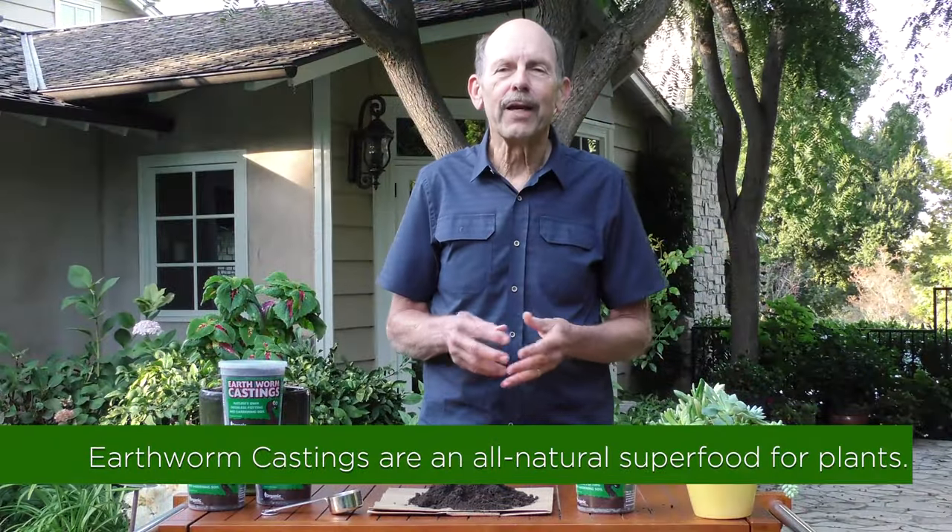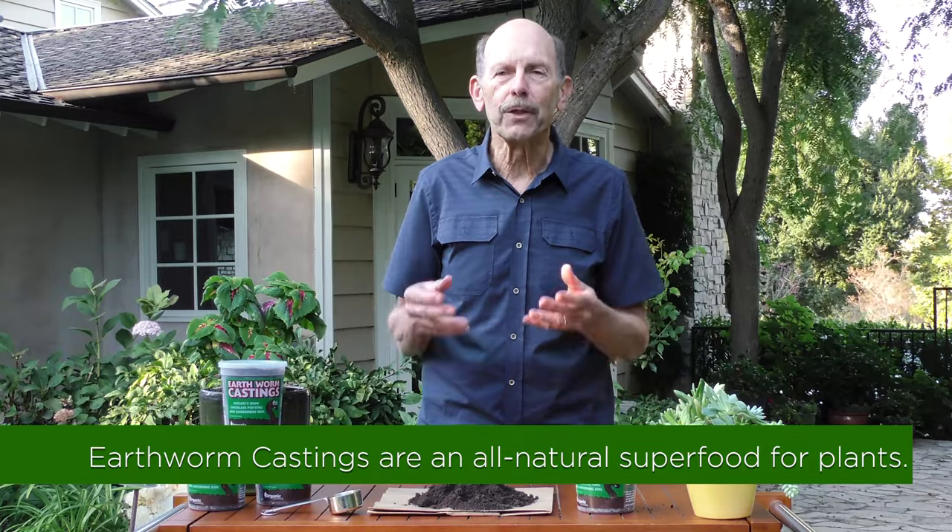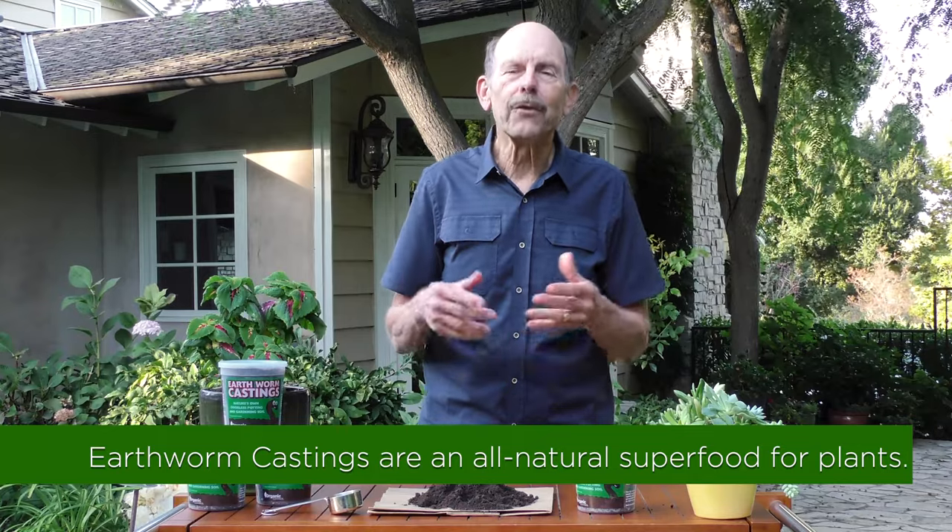Earthworm castings are like nature's superfood. They are just extremely beneficial for your plants and the health of your whole garden.